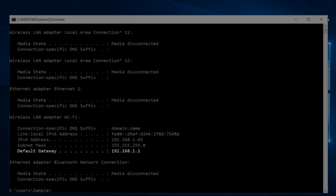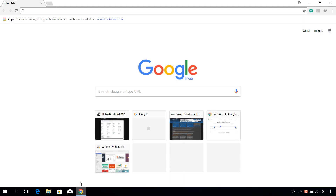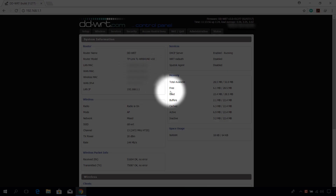Note it down, then fire up your favorite browser and type the default gateway address noted down earlier. This will open the router configuration page. Click on the Status tab.